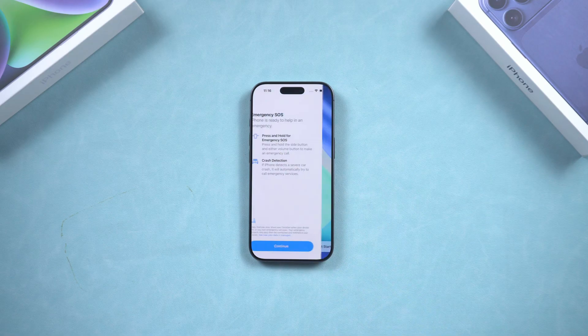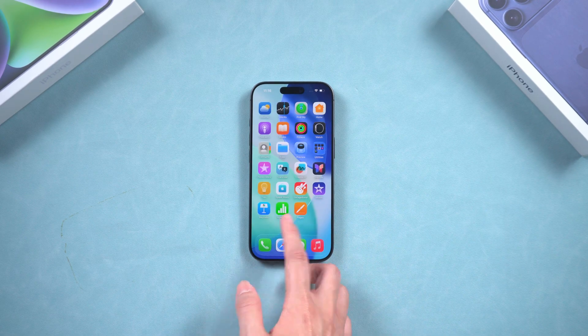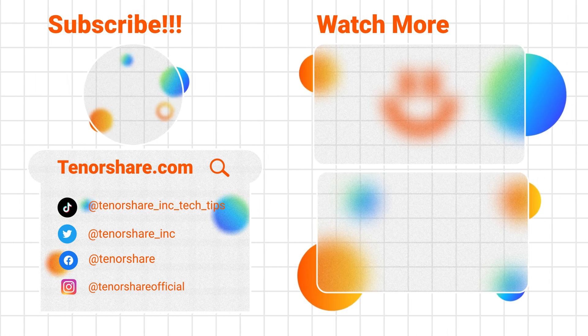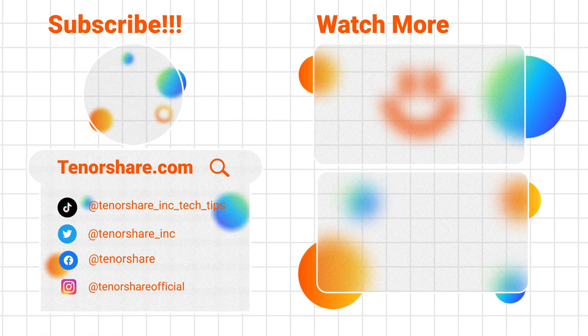And that's it. Now you know how to turn off, force restart, enter recovery mode, and DFU mode on any iPhone 17 model. If this video helped you, don't forget to like and subscribe for more iPhone tips and tutorials. I'll see you in the next video.